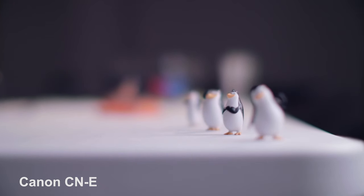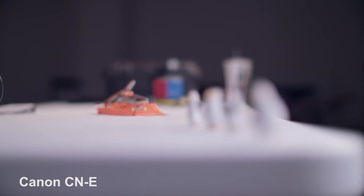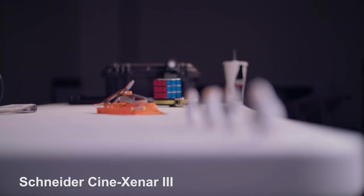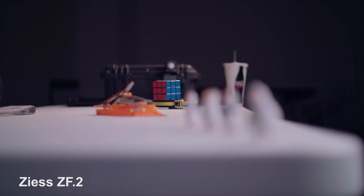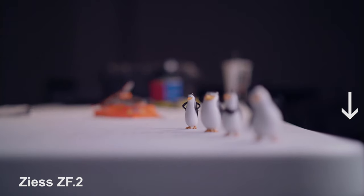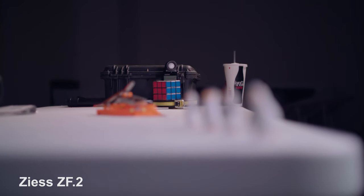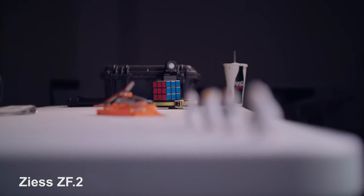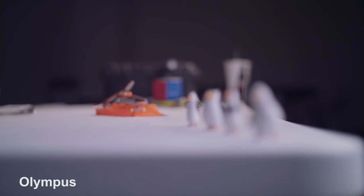With the Canon wide open, you don't see much movement — it looks pretty good. The Schneider was about equal. The Zeiss, however, breathes massively. You can see it at the edge of the table — as you pull focus you can see the table edge appear when it wasn't visible before. The Olympus has a different problem: because it's in an adapter that isn't perfectly tight, it actually wiggles, giving a jello-like look when pulling focus.